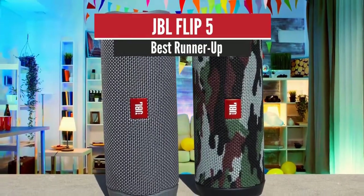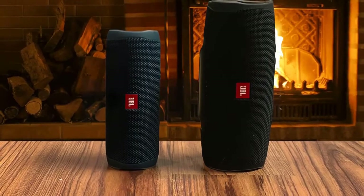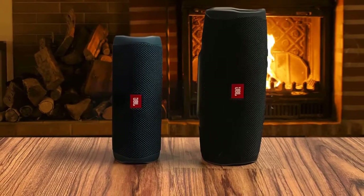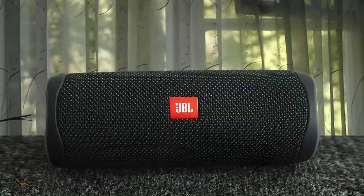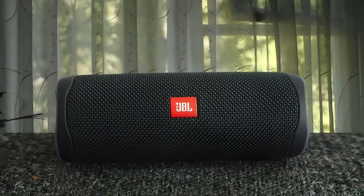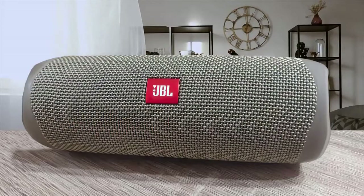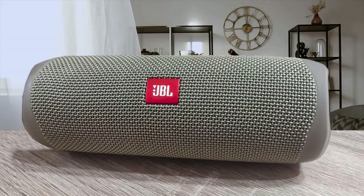JBL Flip 5 — Best Runner-Up. The Flip 5 is marginally bigger and heavier than its elder sibling, but you'll hardly notice the difference. The new racetrack-shaped driver hiding under its jacket is 4mm wider in diameter — 44mm up from 40mm — and the Flip 5 also features 20W of amplification, giving you an extra 4W of power over the Flip 4. There's no cover for the USB-C charging port, and though it is waterproofed, it isn't tested against salt or sand ingress at the beach.